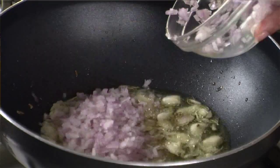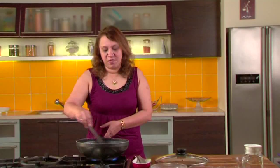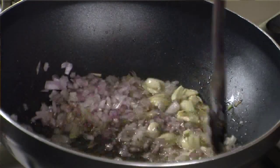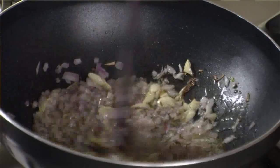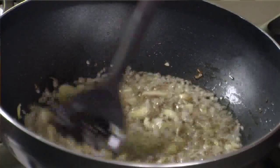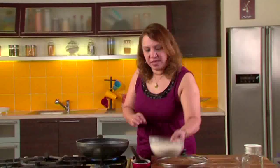The garlic is brown, so let's add the onions. This is a very basic recipe of rice — a very wholesome meal because lentil is going in it. It's normally served with stews, or grilled chicken or fish. A very staple food. The onion is nice and brown, so let's add the rice.